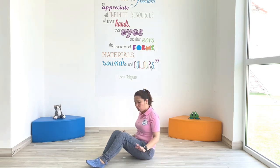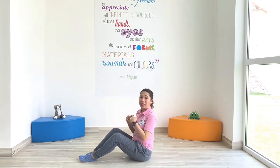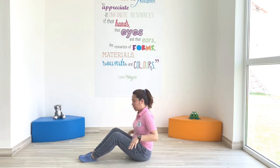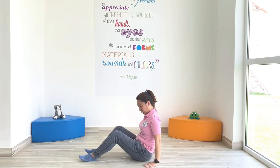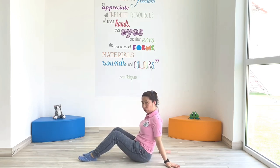I need you to lay down on the floor in an open and clear space. Here's what you're going to do: you have to sit down and put your hands behind you this way.